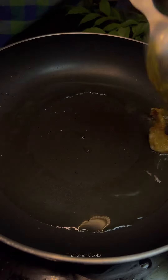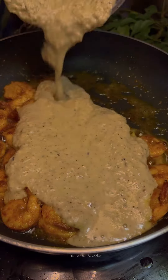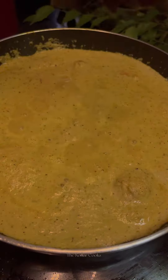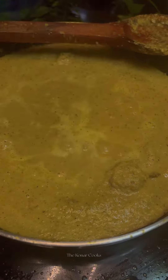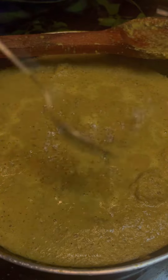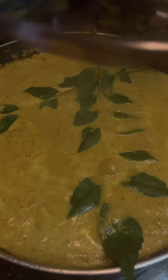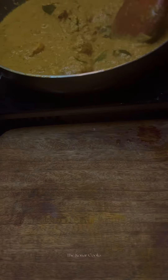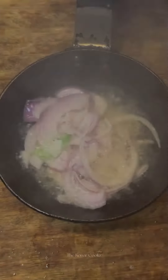Heat some oil and a tablespoon of ghee, then fry the marinated prawns on both sides. Add in the paste that we prepared, followed by some water, a teaspoon of kokum or tamarind paste, salt and sugar according to taste, and two sprigs of curry leaves.